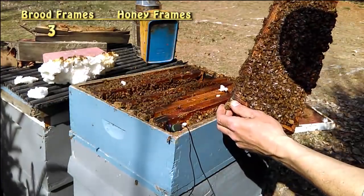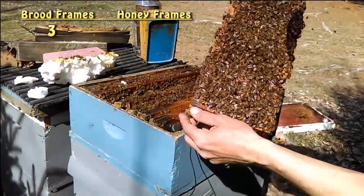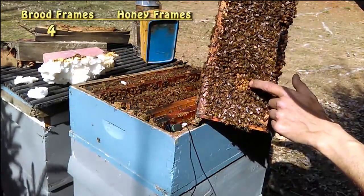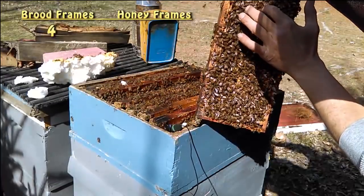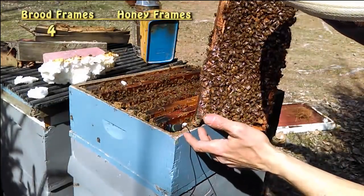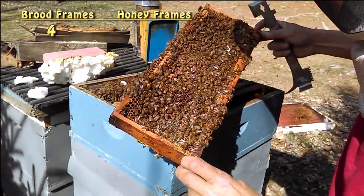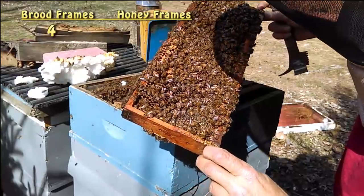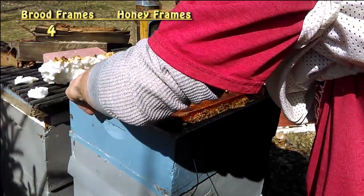So this would be frame number seven, and we've got a lot of drone brood. You can see these ones here — these are all drones. These ones are drones because they're bubbled outward and not flat. We've got a little tiny bit of worker brood here. Now we'll flip it over and look on the other side — that's pretty much all open. I don't even see any eggs in there.